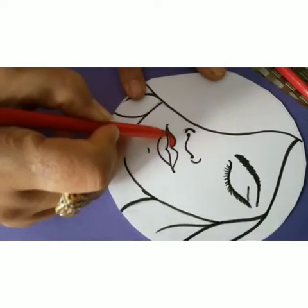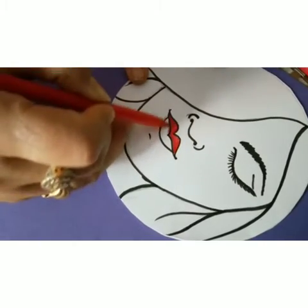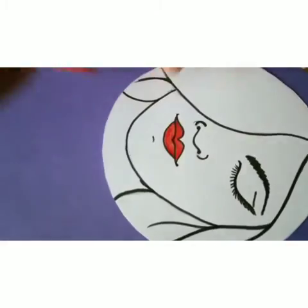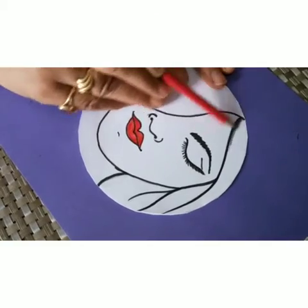Now we will color the lips red. I am doing it with sketch pen — you can use any medium of color. Now add a bit of shading.